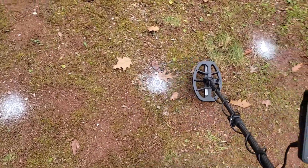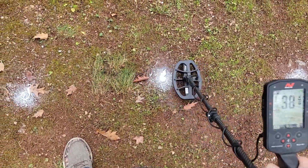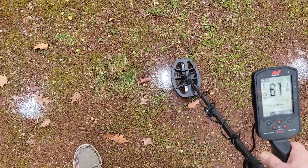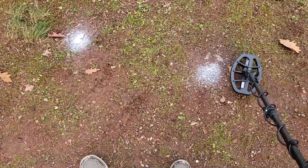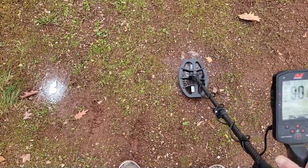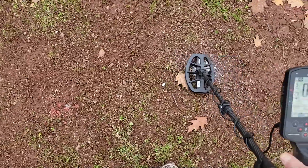It does get the silver thimble. Here's a pull tab - sounds really funky. And then we have a large cent, down about eight inches.